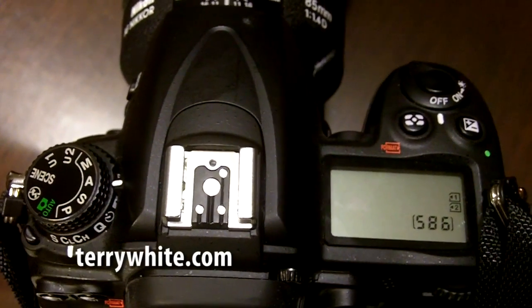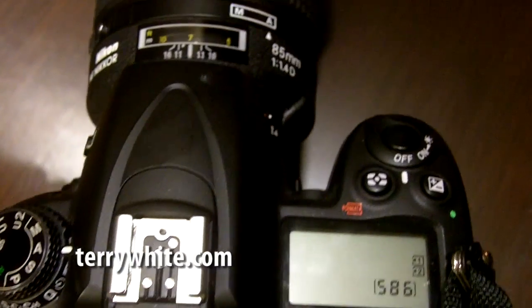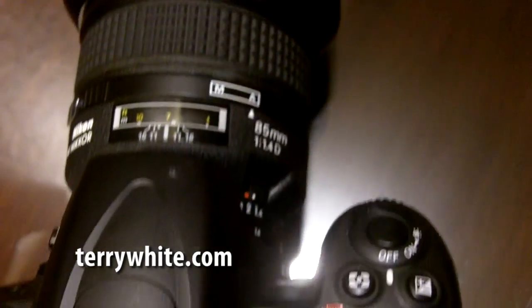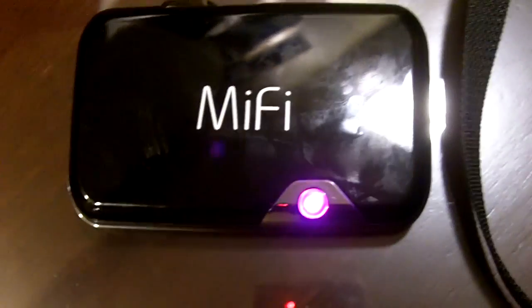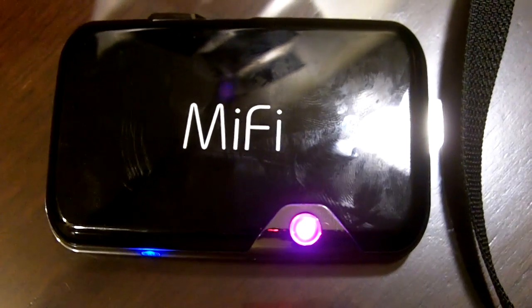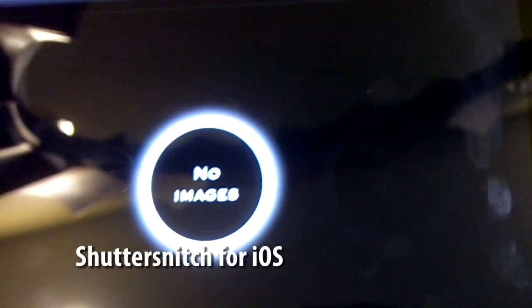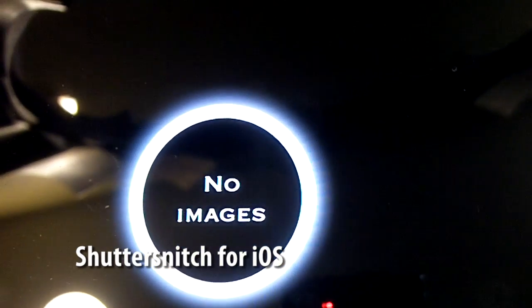Hello and welcome to the Terry White Tech Blog. Today we're going to take a look at a solution that allows us to shoot wirelessly from a camera — in my case a Nikon D7000 — through a mobile hotspot, in this case the MiFi 3G card, over to an iPad 2 running a cool app called Shutter Snitch.